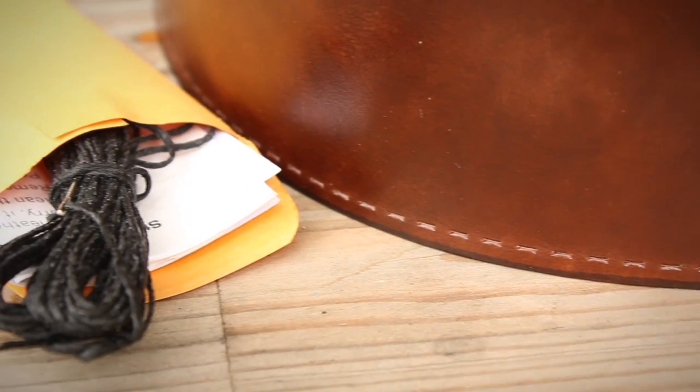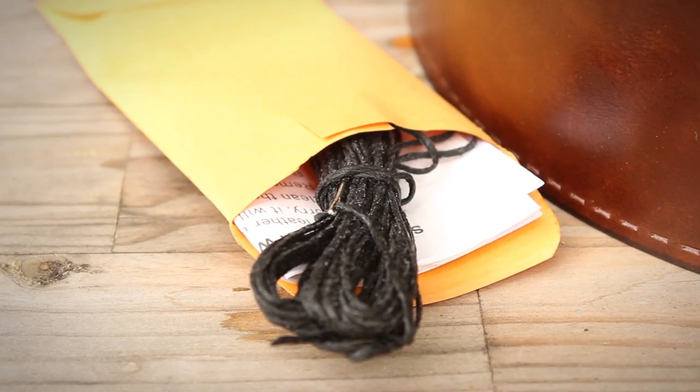On the back, we have double-sided tape, and when you receive your bar wraps, you should also have this little packet with needle, thread, and instructions.